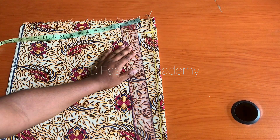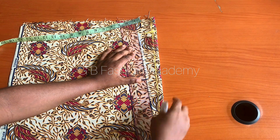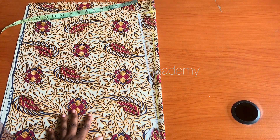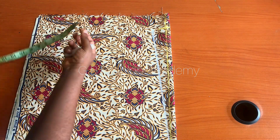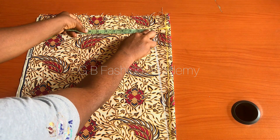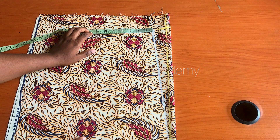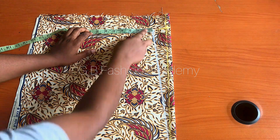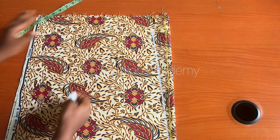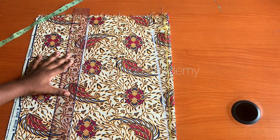From where the sleeve ends, come down by 1.5 inches for shoulder slope. The shoulder slope serves for both the front and the back. Because this is a free-style dress, we are just using 1.5 for the shoulder slope. From where your sleeve ends, come down 1.5 inches and connect your shoulder slope to the neckline. Then go ahead and mark your sleeve opening. You can measure around your bicep - mine is 15 inches divided by 2, giving 7.5 - but because this is going to be a free dress, I will mark 8 inches. From that shoulder slope, come down by 8 inches.